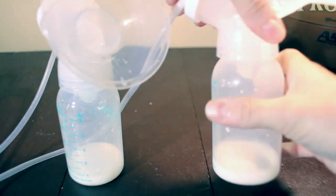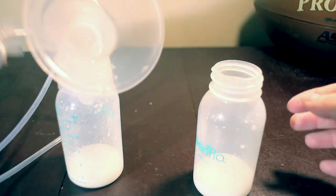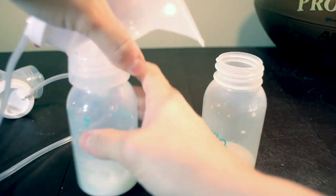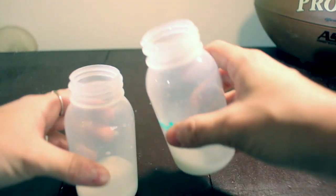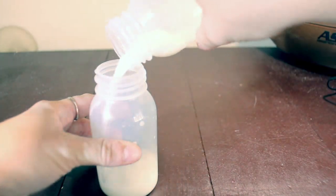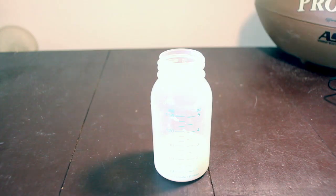I recorded this pumping video before I discovered how to double my supply because I wanted to show that it's okay if you're not getting a lot — you can still increase your supply. This was the second pumping session of the day; the first I only got two ounces, and here I got maybe an ounce and a half, which was normal. I was getting one to two ounces per pump, four to six times a day.